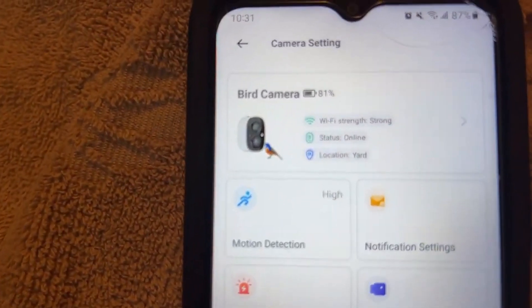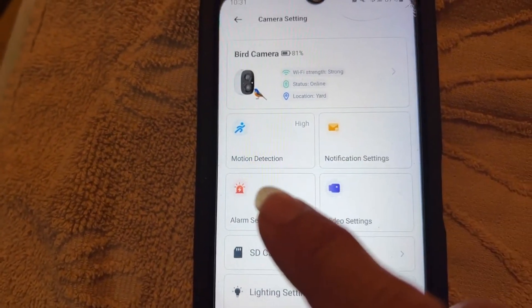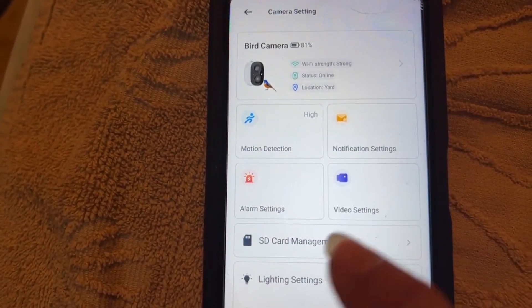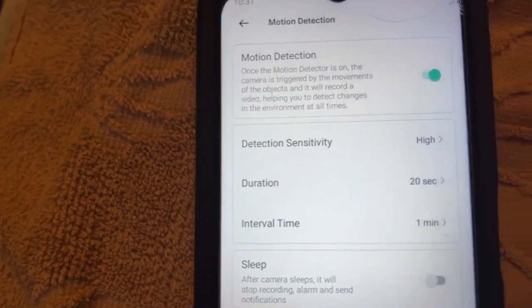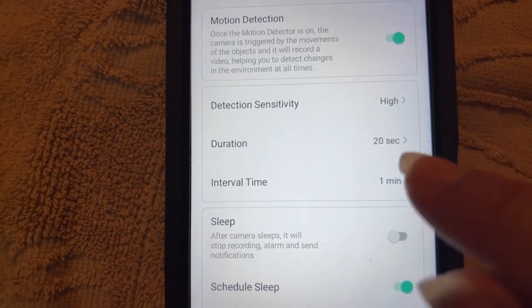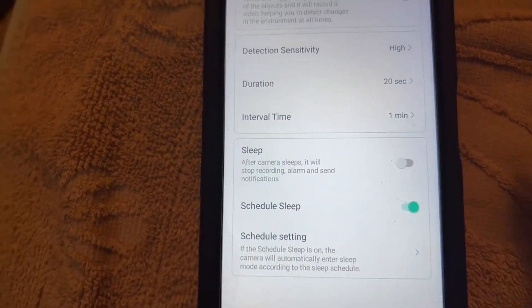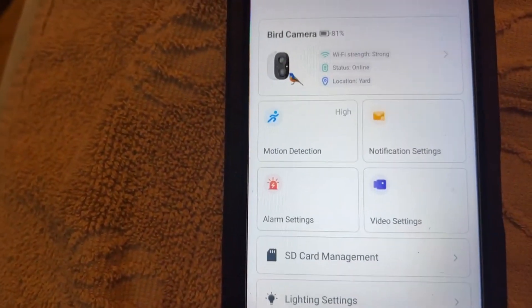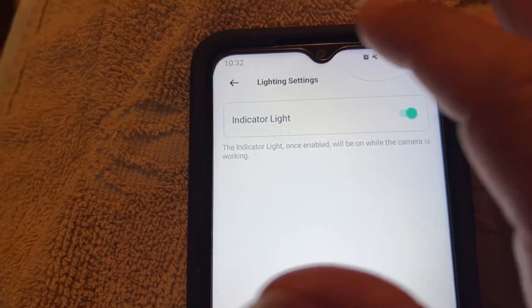In our camera settings you can see we've got a good strong wi-fi signal and you're able to set your notifications and your video and motion detection. In the motion detection you'll be able to set it for high, medium, or low. We've got it set for 20 second recordings. You can actually put it on a sleep schedule and you can go in and adjust your lighting. It's going to have an indicator light so you'll know it's on.